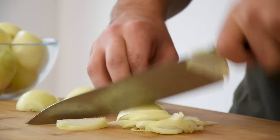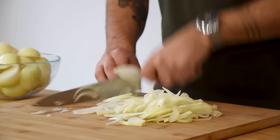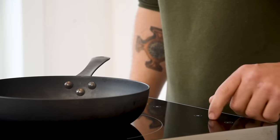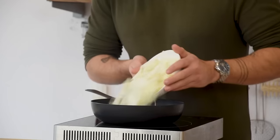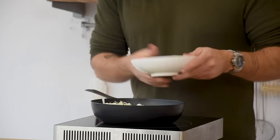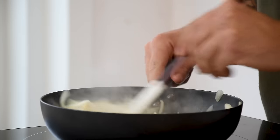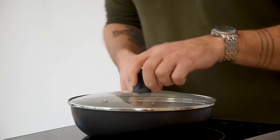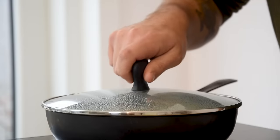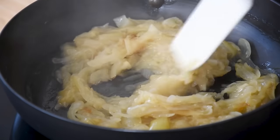Now for the onion paper. First chop 400 grams of cleaned onions fine. Then heat up a frying pan, add a splash of oil and glaze the onions on a low heat. Also add 4 grams of salt for seasoning. Now cover the pan and keep heating it on a low heat for 30 minutes. Then add 20 grams of white wine vinegar and reduce this completely.